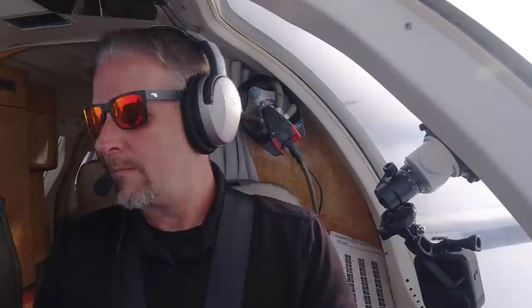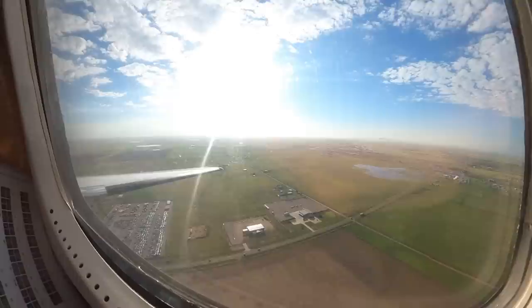Once I broke out of the clouds it started to get pretty bright in the airplane so I decided to throw on a pair of Flying Ice sunglasses. Dean from Flying Ice gave me these last year at Oshkosh. It's the first pair of sunglasses that I haven't ever lost — not only are they durable, but you can't lose Flying Ice sunglasses. It's impossible, or I would have lost them already.